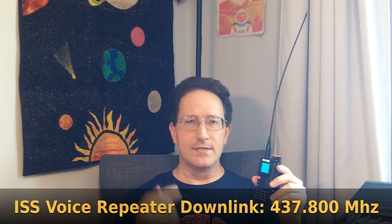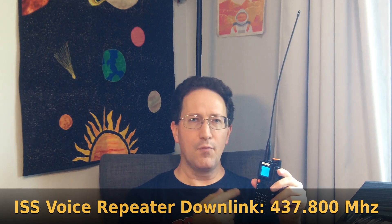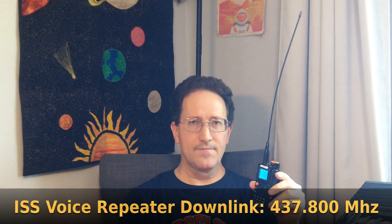We're specifically listening to an amateur radio repeater on the International Space Station. The downlink frequency is 437.800 MHz, which is in the 70-centimeter band for amateur radios. You need a radio that can receive not just the 2-meter band, but also the 70-centimeter band to listen to this.